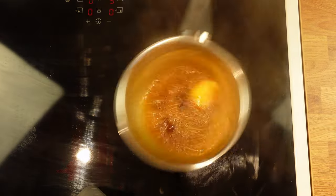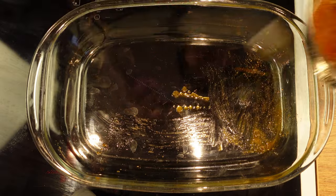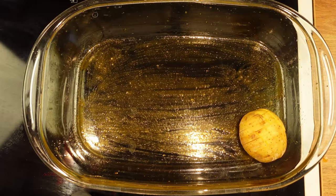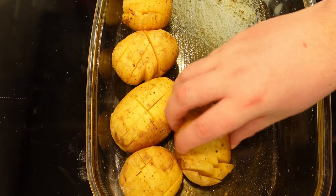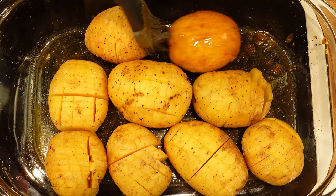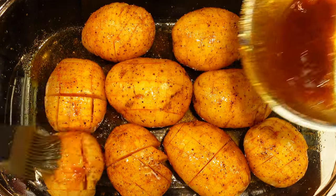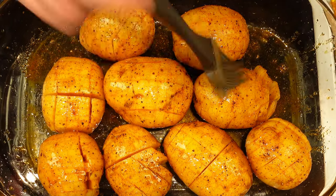Mix it all together, then add some of the oil butter to an oven-safe baking dish. Line up the potatoes with the slit side up and add some of the mixture on them as well. All that's left to do now is to put them in the oven and let it go for a full hour.